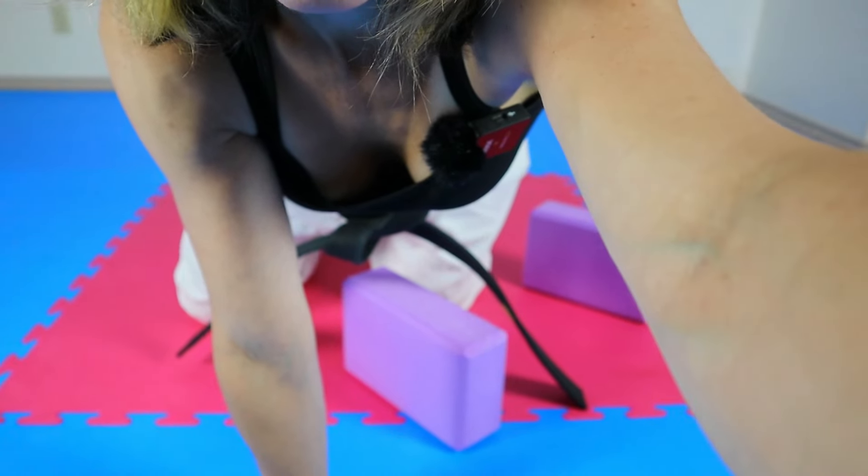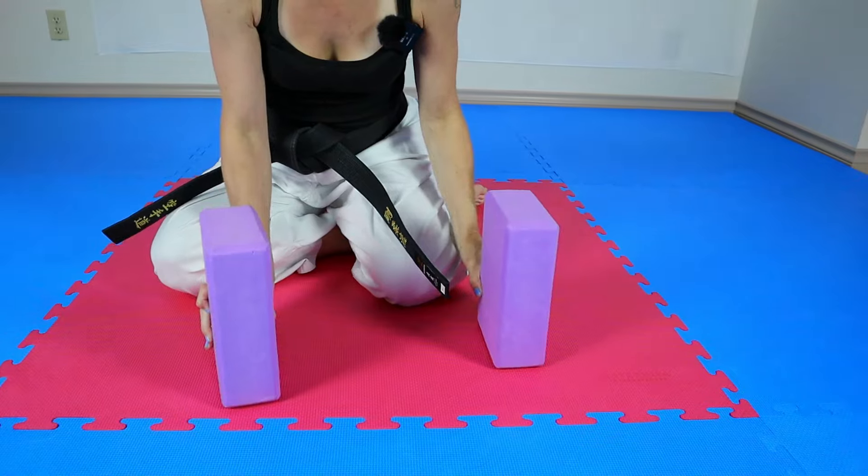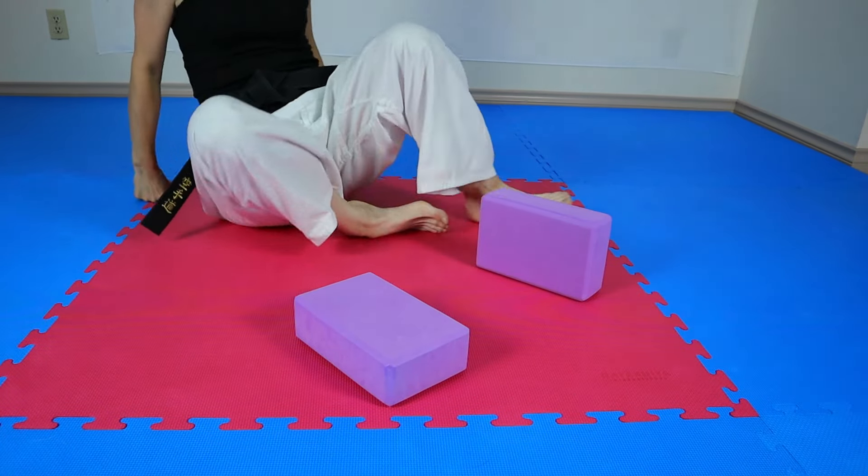Today I'm going to show you five different exercises to strengthen your hips for better kicks in martial arts. I'm going to use yoga blocks — if you don't have blocks that's totally fine. Use whatever you have available in your home, ideally things that are of different heights so as you get stronger doing these exercises you can challenge yourself more and more.